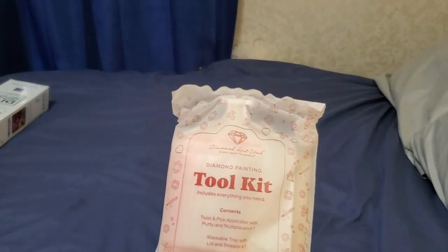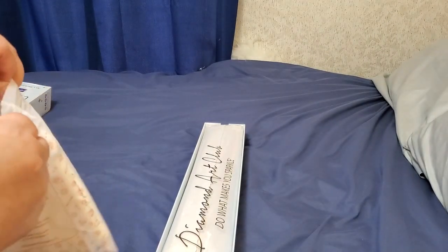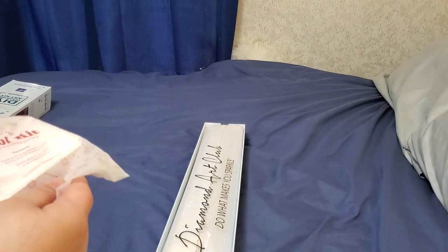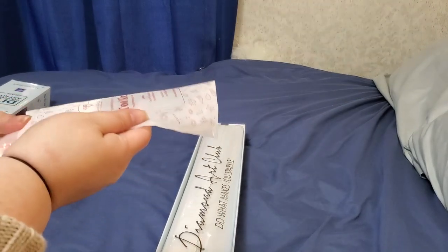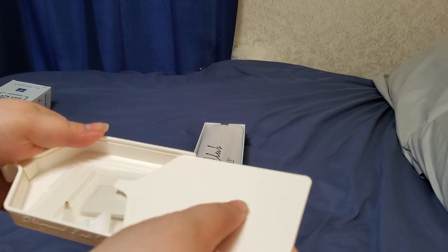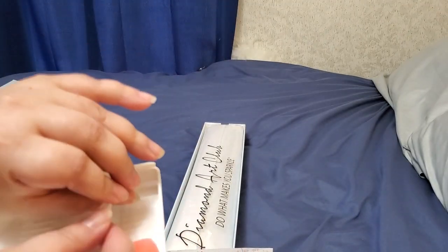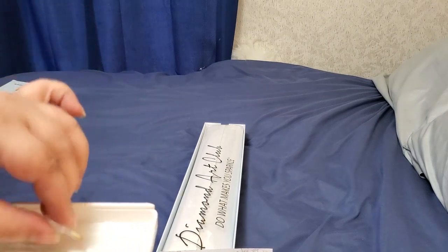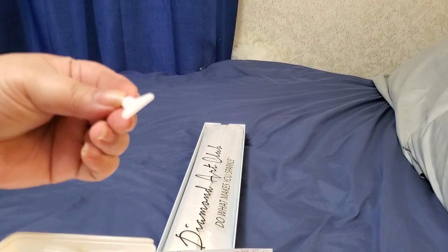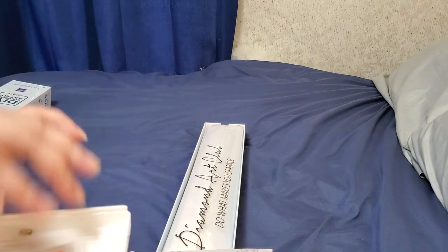Here is our upgraded tool kit — if you haven't ordered from Diamond Art Club in a while, you will get a noticeably different one. You get a bag of baggies, the upgraded tray, Sparkle Sticky which is the refill for your pen, the regular tip in case the one on the pen isn't doing it for you, your seven-placer, and your pink wax.